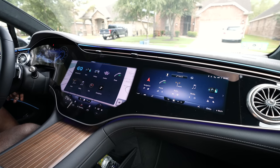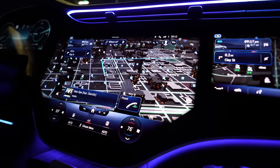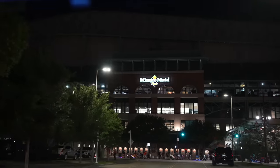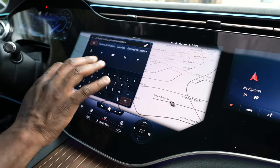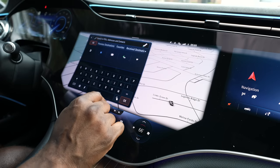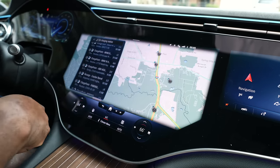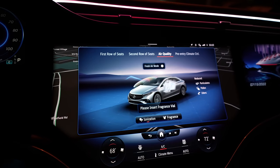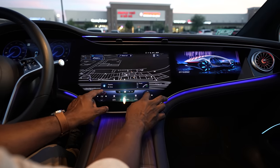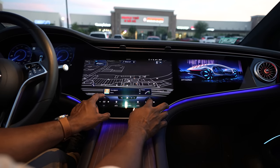Mercedes uses HERE Maps for navigation and it's very responsive, working well driving around Houston and through downtown. It's very easy to find locations by typing or voice. You can also find different charging spots directly by tapping that option — it will look for charging spots within your vicinity and you can scroll through and set your route. The infotainment system is great. The ambient lighting even interacts with the AC controls — increasing heat on the left turns it red and increasing cooling on the right turns it blue.